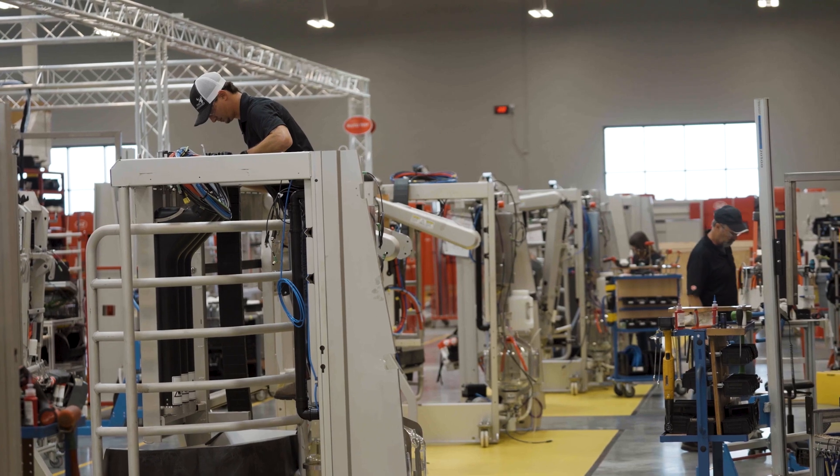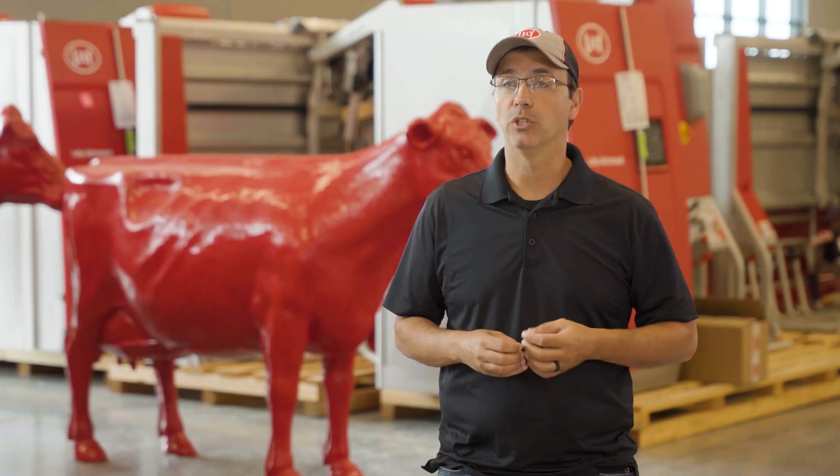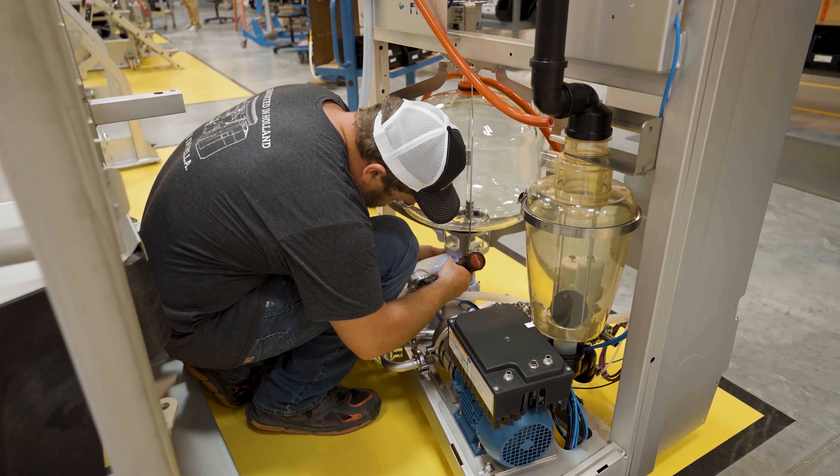On the production floor, we have six different stations. Stage one is a bare frame, and what we do is put a brain box and a milk pump — we start with all those type of items.